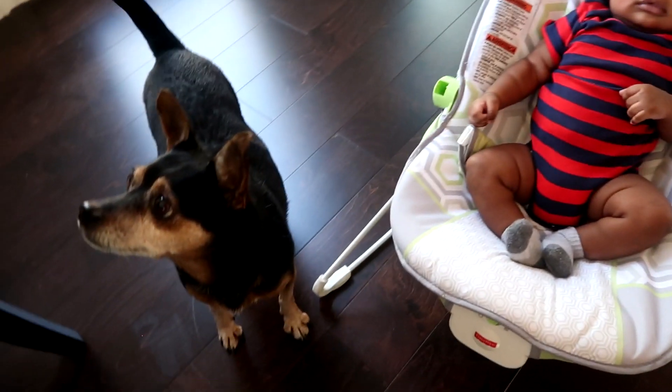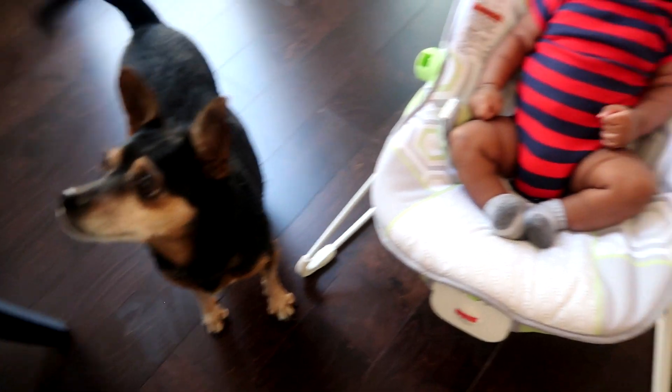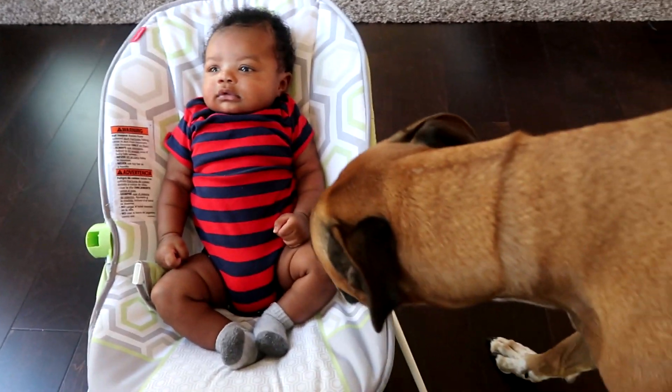And this is our delicious dinner for tonight. Doesn't it just look tasty? It is very good. And of course, we still have our little one and our dogs just having dinner with us, in a sense. He's like, can I have some? But nope.